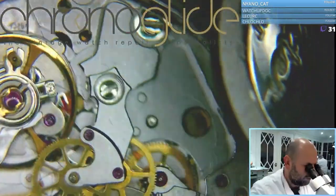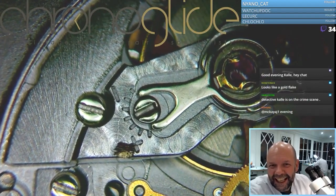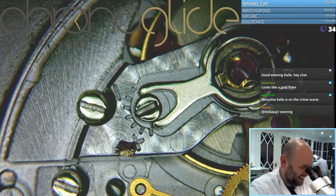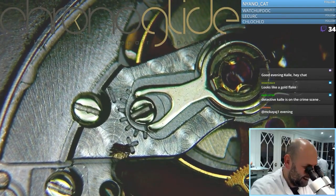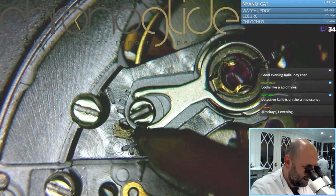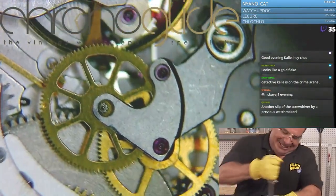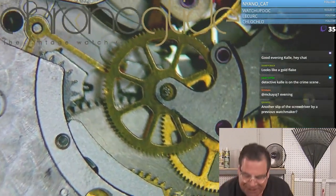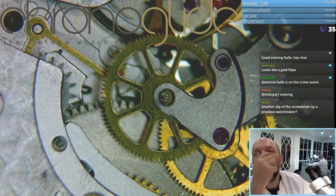What's over there? It looks like a gold flake or something. That's a lot of damage. It must have been a huge drop.